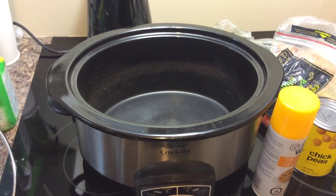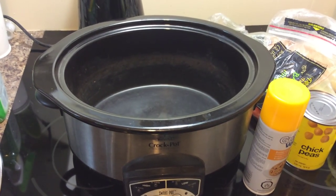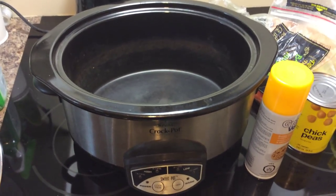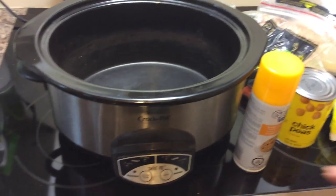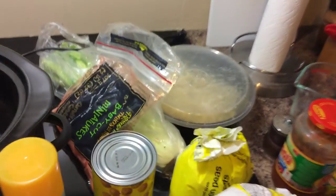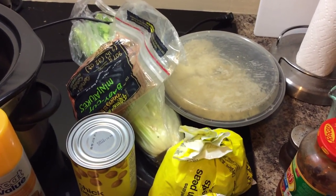Mother nature has decided that although we've been in a heat wave all week with temperatures above 30 degrees Celsius plus humidity bringing it up to about 40 degrees, today it is about 11 and cold outside. So I am bringing out my trusty crock pot and I'm going to make a random soup — basically leftovers from my fridge to make a lovely veggie soup.